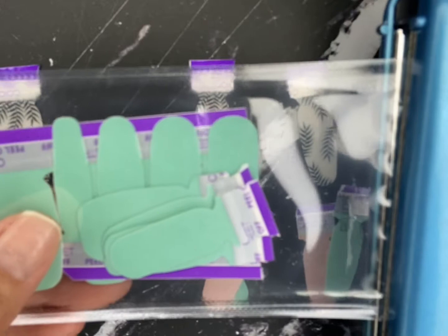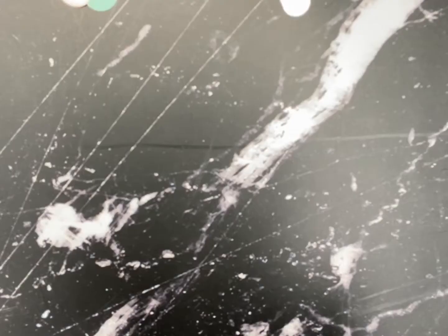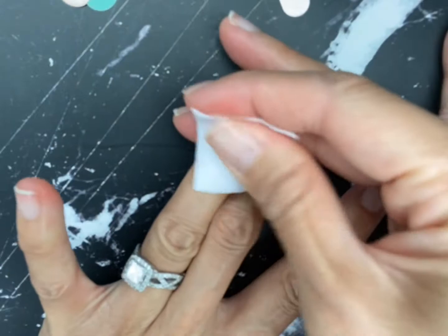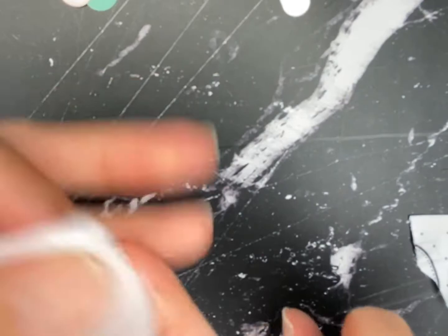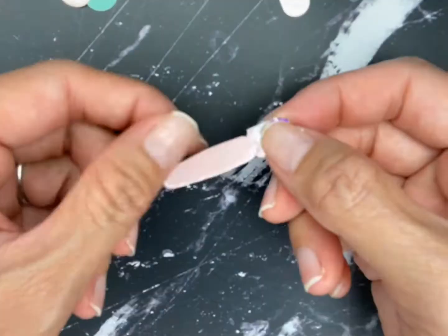Now let's get to the fun part — let's do our nails! Step number one: make sure that your nail beds are nice and clean before you apply your nail sets. You can use an alcohol wipe or alcohol with a cotton pad, but the goal is to make sure your fingertips and fingernails are perfectly clean so that your nail sets will look amazing.